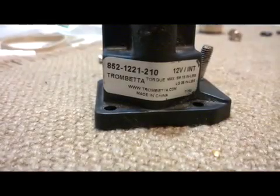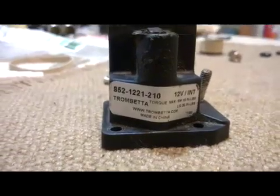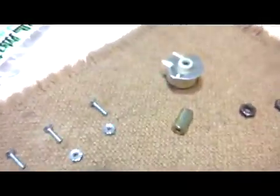This is about how to rebuild a starter solenoid for a lawnmower, but it could work with any automotive solenoid, especially Ford. These are the contacts and you need to clean those. There's the electromagnet and the actuator.